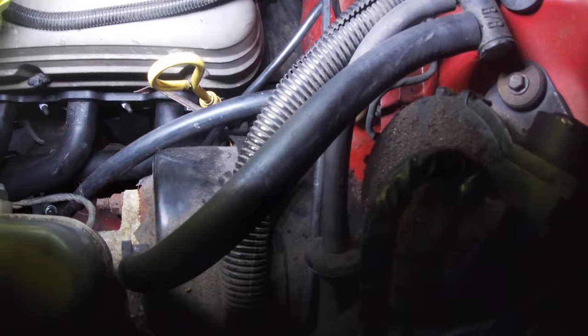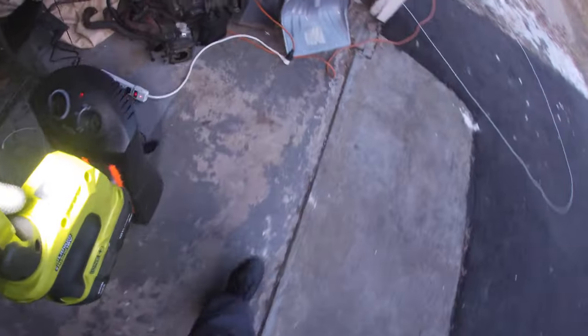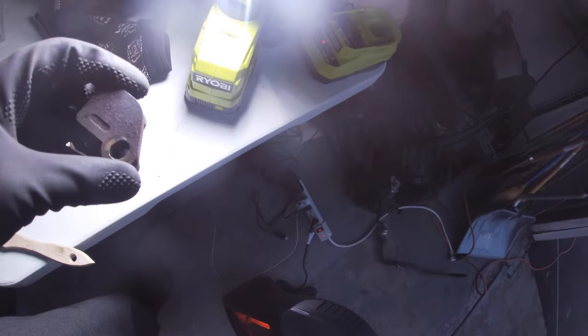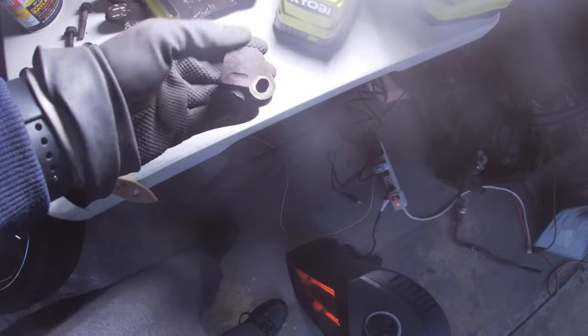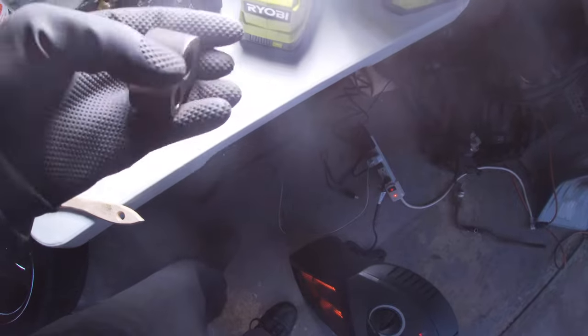So in terms of the EGR — the emissions stuff, smog, getting rid of all that — there was a pipe that, if you know, on a 5.0, it is right here. I went ahead and got it off and chopped off the end pieces because I found on YouTube somebody gave a good trick in terms of saving money. You chop them off and when you bolt them back on, the passenger side is going to go on the driver's side, the driver's side is going to go on the passenger side, because you put them on this way towards the engine to completely block off that hole.